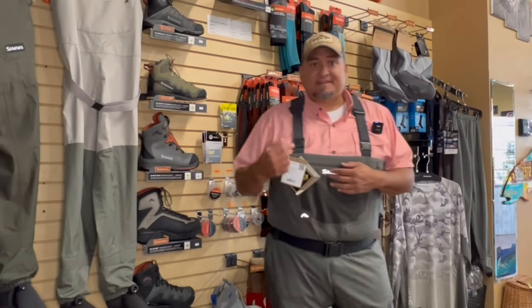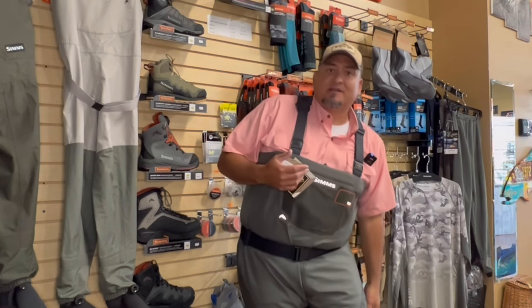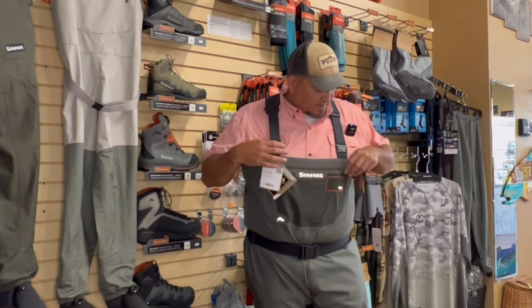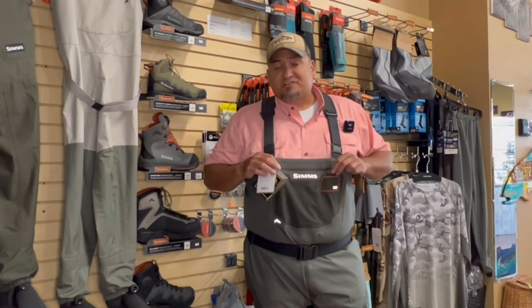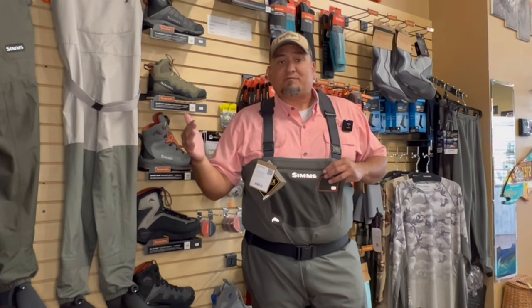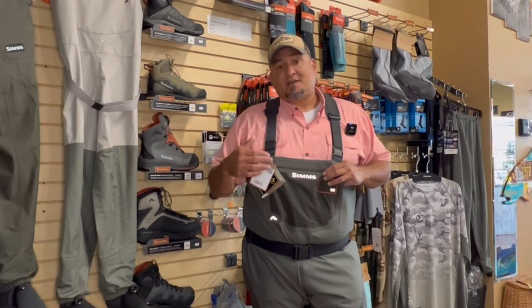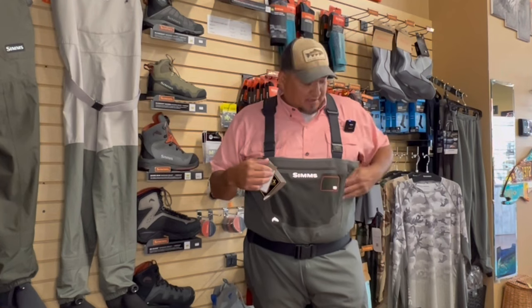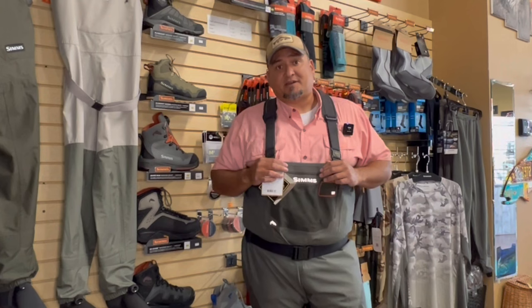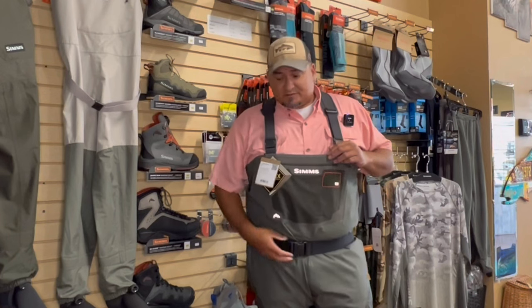I actually like the way these fit. Simms tends to fit a little bit tighter around everywhere — not as baggy as some other brands that can be one-size-fits-all. These are Gore-Tex. Another thing Simms does really well is breathability. The breathable membranes other companies use are breathable, but I don't think they're as breathable as Gore-Tex. I've owned both throughout my career and the Gore-Tex ones have breathed better and been more durable.